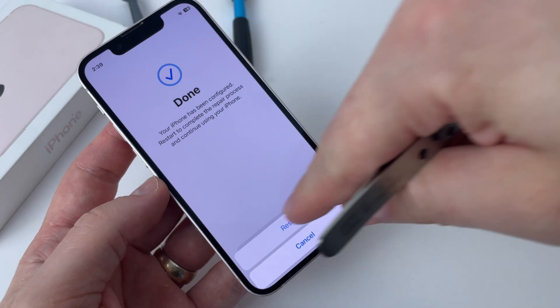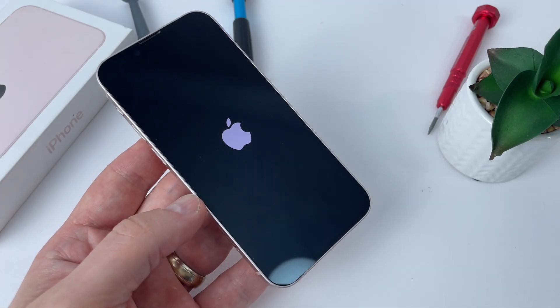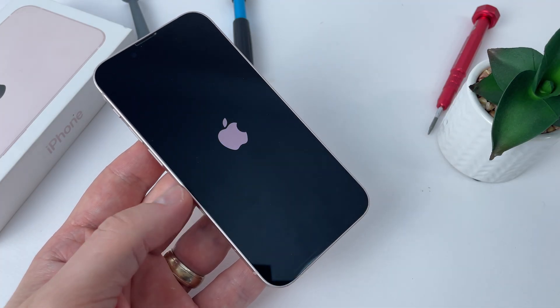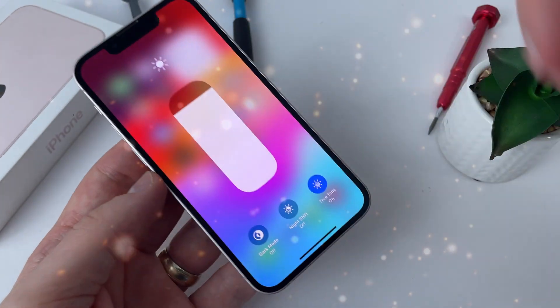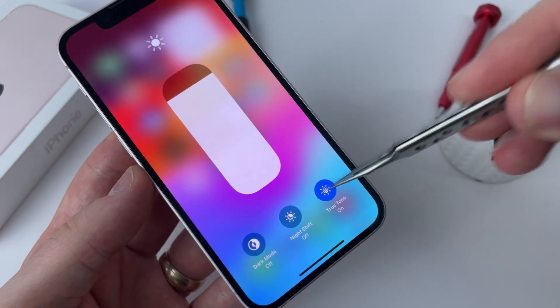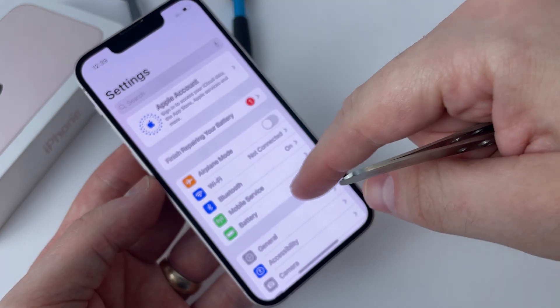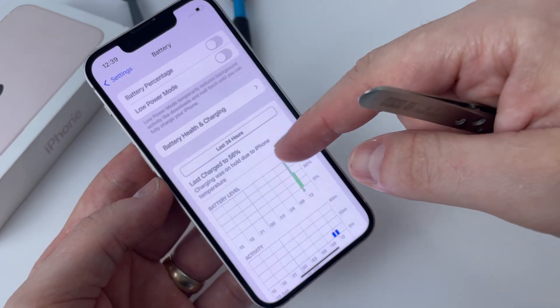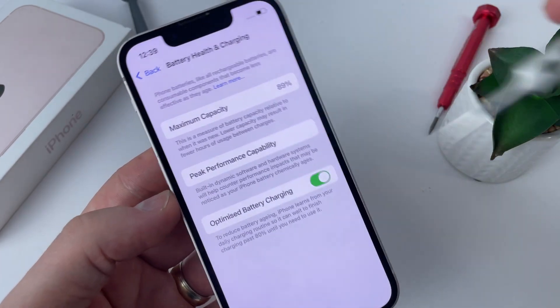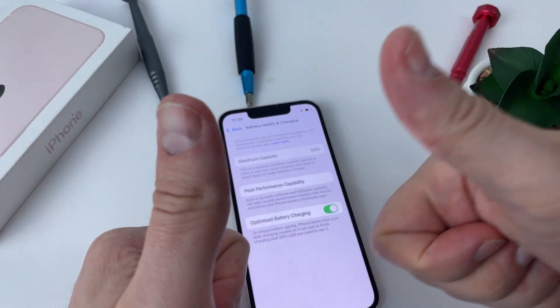I restart the phone again and wait to see if everything is fine, if the screen has the True Tone function and shows me the health of the battery. The screen is paired with the phone and there are no errors. Good job Apple — it saved me from a time-consuming job and the battery health is exactly as shown by the programmer. Definitely this update solves the problem.